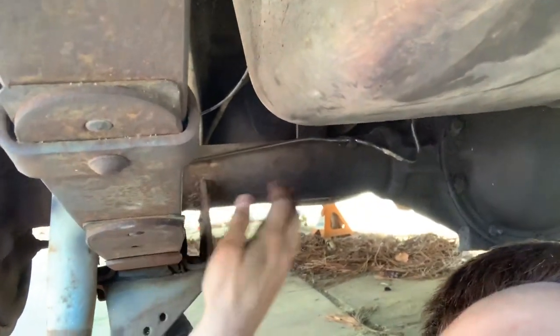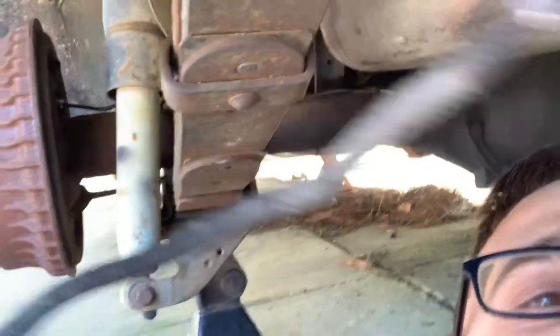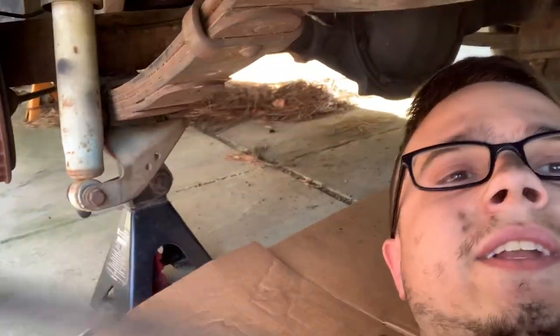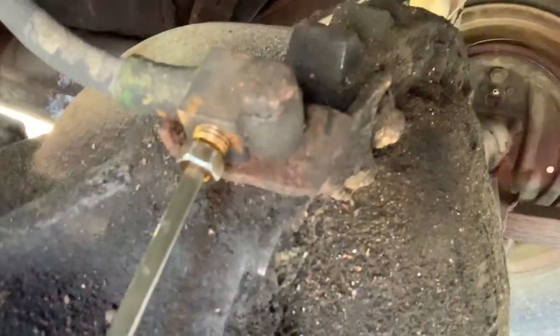Let me get under here — brake lines, right there. So here's the one that came off: old, disgusting, rounded, stripped-off fitting. The new one has a nice brand new fitting on there going to both sides up into the T-junction right there, so that's one side down.